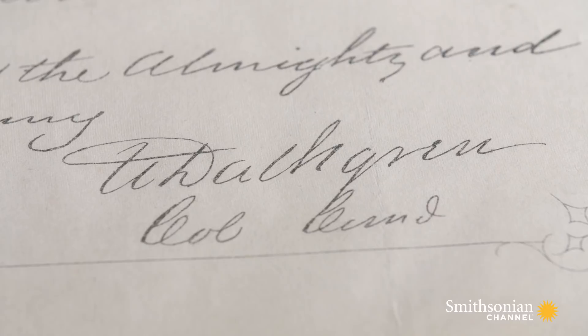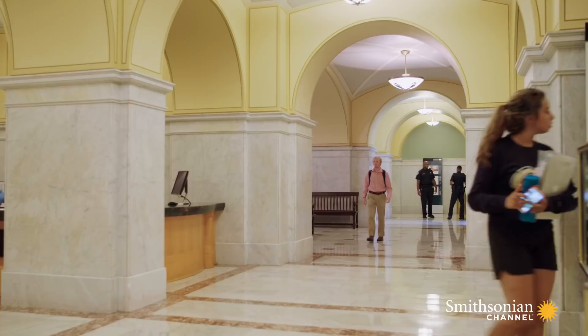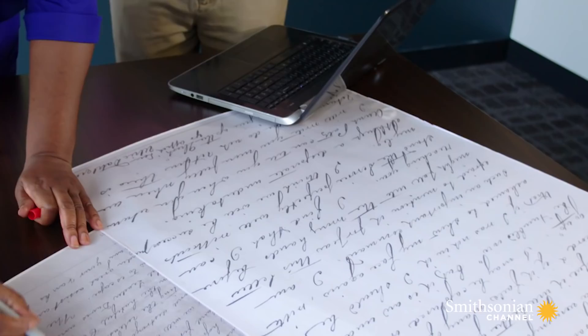Are they real? Or are they forged by the Confederate government and used as a propaganda tool? Kevin is meeting Beverly East, a leading handwriting expert who has testified on document authenticity in court. For comparison, he's given her a copy of the orders and also Dahlgren's last letter to his father.